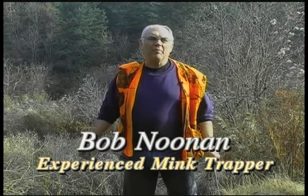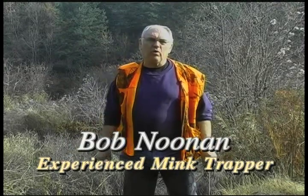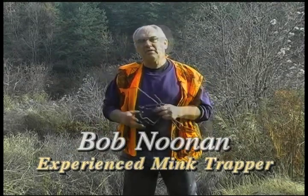Welcome to Central Maine. I'm Bob Noonan and we're going to be doing a video on bottom edge mink trapping. There's a lot of different ways to trap for mink, but one of the problems is that when the weather deteriorates in November like it does here in Maine and a lot of the northern states, it's really difficult to keep the sets operating. The bottom edge set is on the bottom of streams where the mink are hunting, and it stays operational no matter how bad the weather gets. It'll catch mink during floods and it'll catch mink when there's ice on the stream.